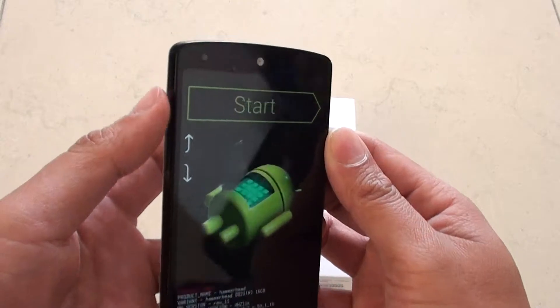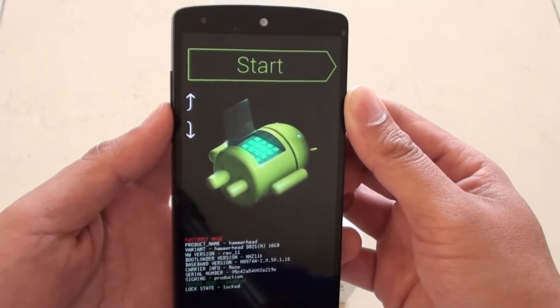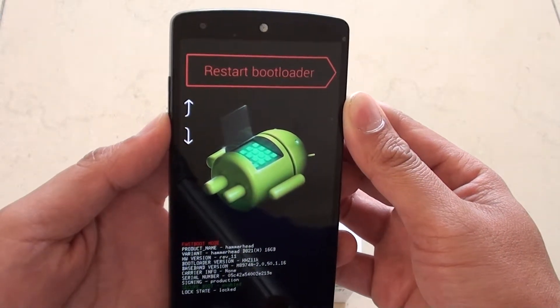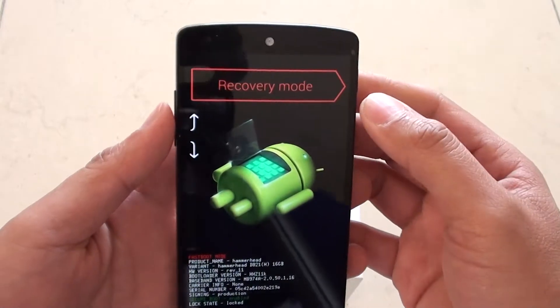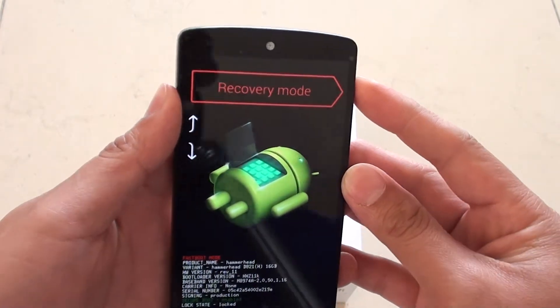Now you can use the volume key on the side — the up and down key — to navigate to other menu items. Press down once to go into restart bootloader, then press down again until you see Recovery Mode. Once you see Recovery Mode, press on the power button to make the selection.